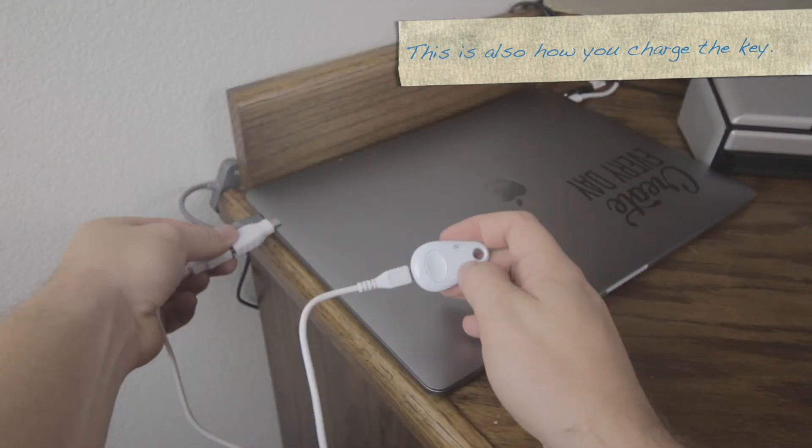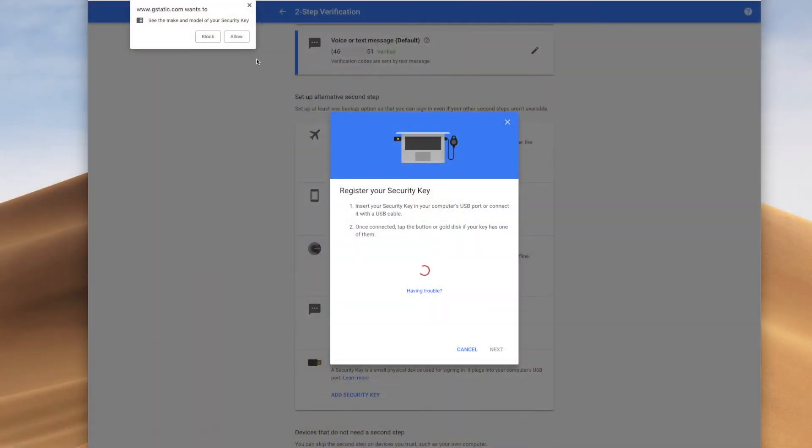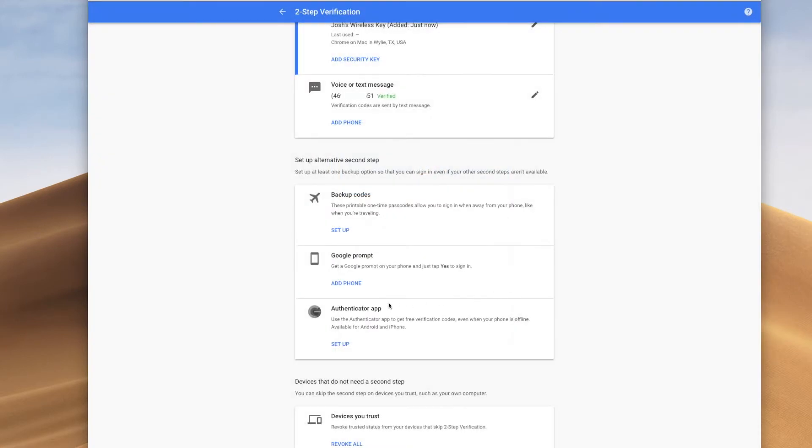There we go. And then I'm going to tap the button. I'm going to click Allow and I'm going to name that — I'm just going to say Josh's wireless key. And that is done, so that one has been secured.